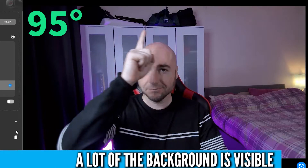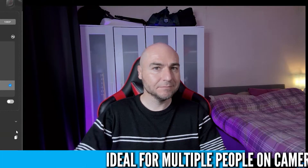Finally, there is a 95-degree option, where even more of your background will be on display. This would be ideal if you need to get multiple people into the frame for a video call, or if you want to move around and still be seen.